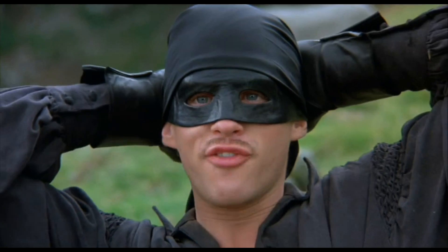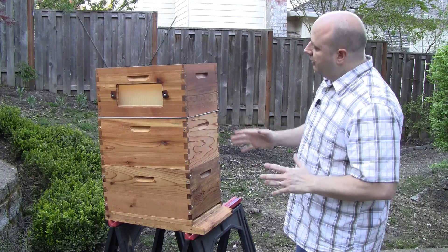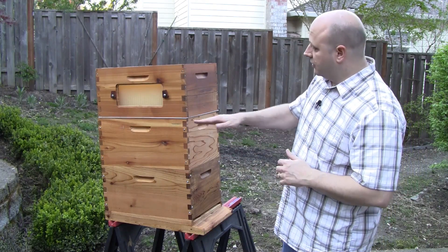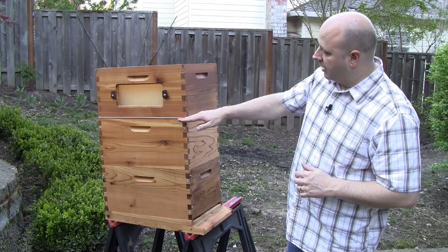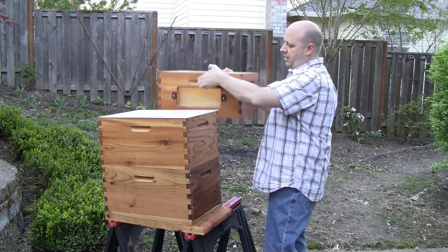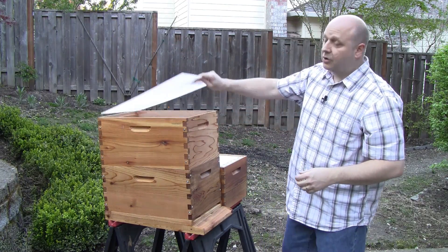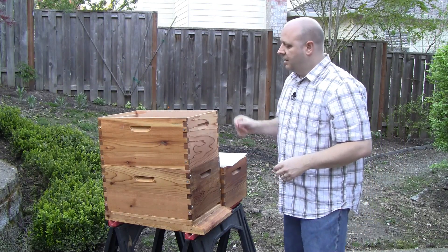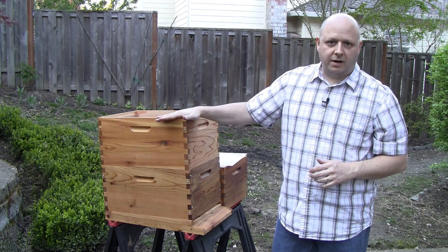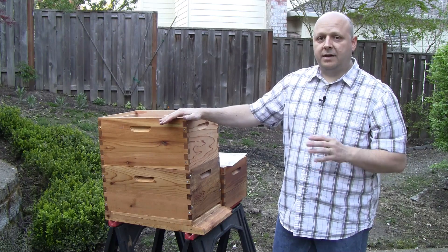I also recommend using two brood boxes — this may also help with the swarming issue. If you want to use a queen excluder, it would go above the second box, below the flow super. At the end of summer, you would remove the flow frames and harvest them, and the queen excluder comes off too. As autumn begins to set in, you'll need to make sure that the top brood box has enough honey to make it through the winter — if they don't have enough, you may need to supplement with sugar syrup.